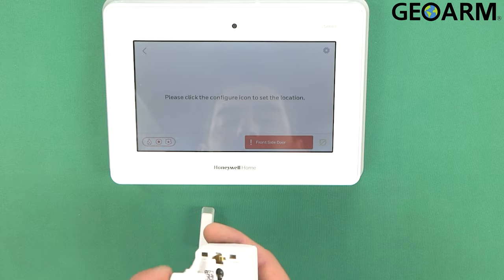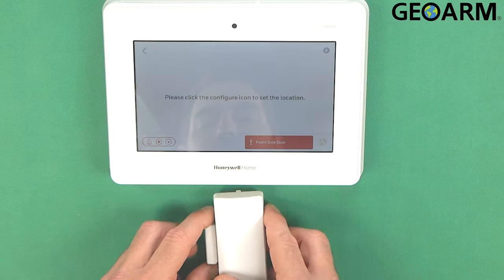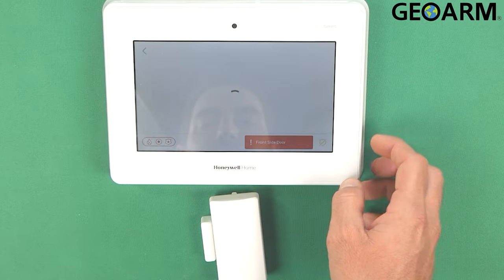It does have a tamper on it right now because I do not have the back plate on it. That'll go ahead and get that cleared out here.